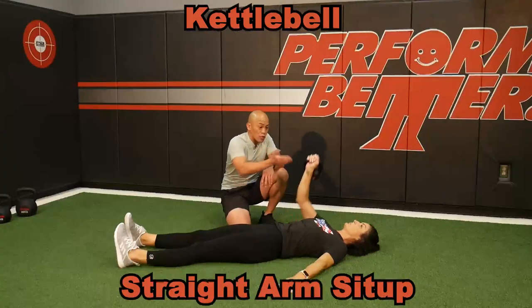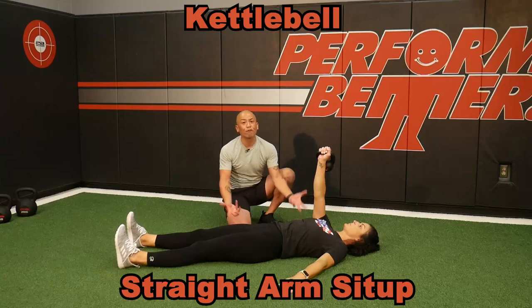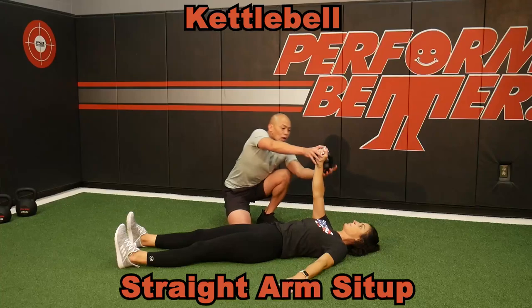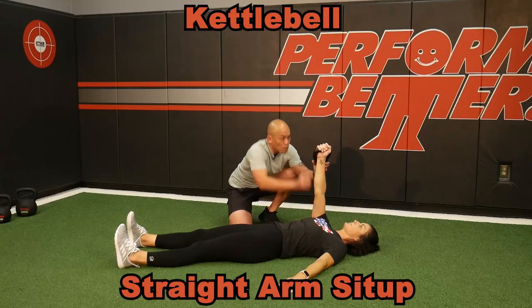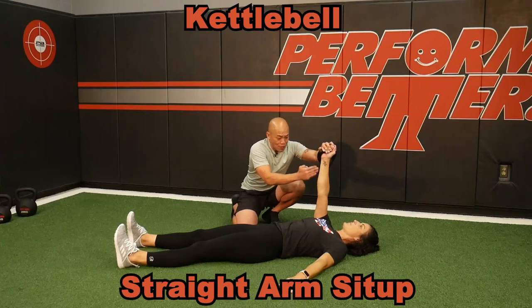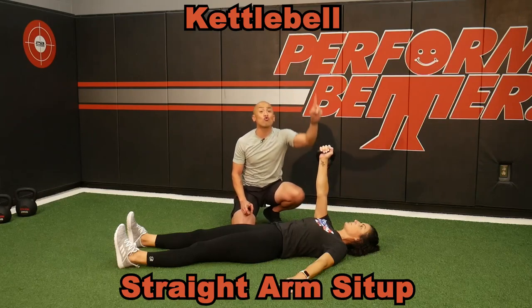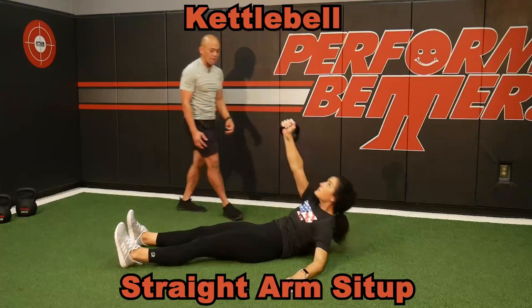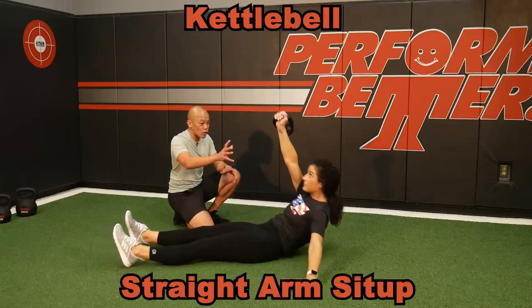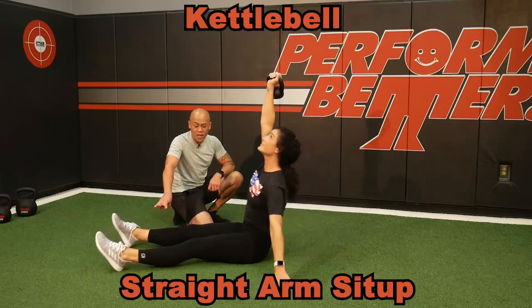The straight arm sit-up using a light kettlebell is a great way to help the body understand tempo in that flexion move. There shouldn't be any yanking or jerking to get up. I want a strong, firm arm — no bent wrist. I don't want this arm pointing anywhere else except the ceiling; I want it to go straight up. Take your time to do these — slow on the way down and controlled on the way up. Notice how she's using the tension of her legs to help bring that up.